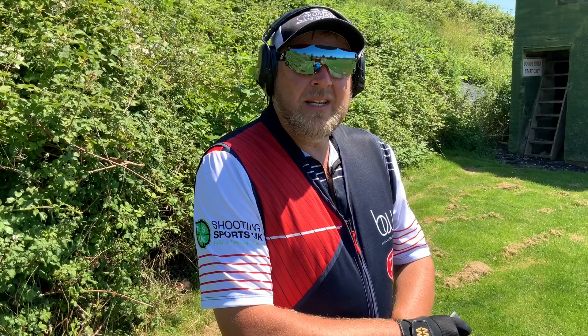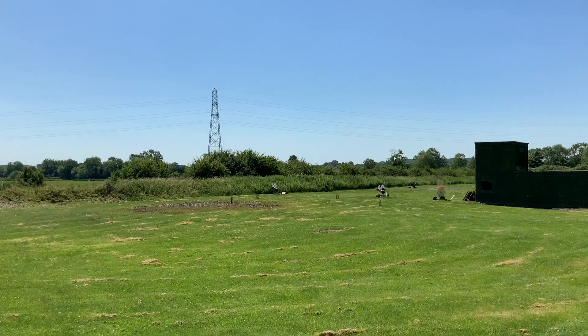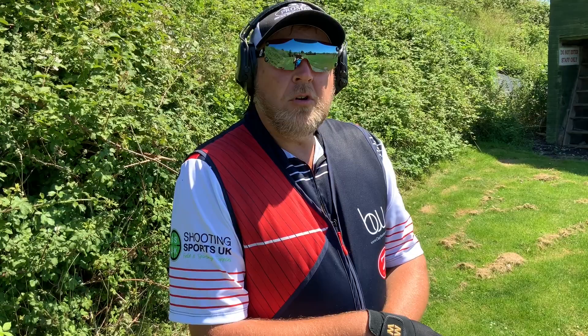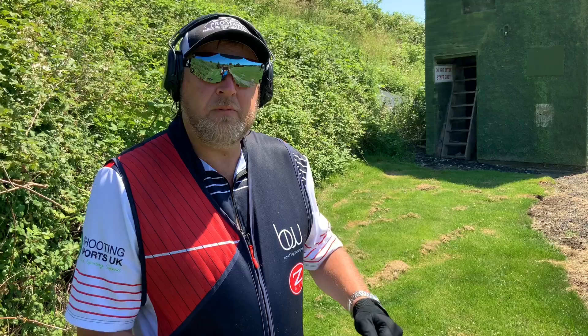The next target is A-Bird. A is from our left, going away from us, left to right. Due to the angle, I've got a couple of options — I could do a pull-away shot, but I'd rather hold and control it just behind the target, then work through the line from back to front. It's not going to need an awful lot of lead, so it's just a nice controlled shot.